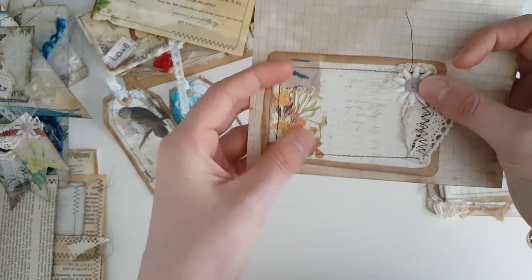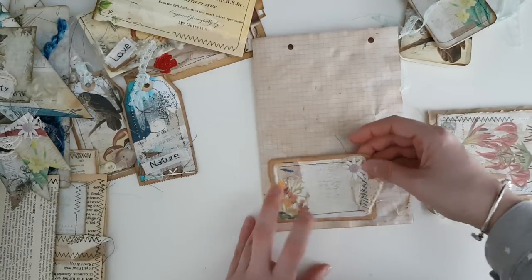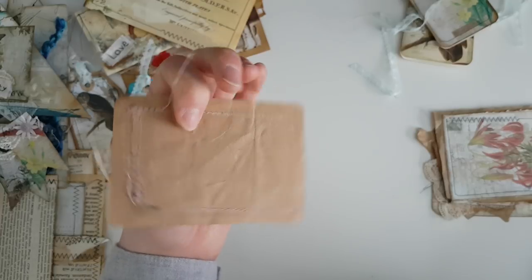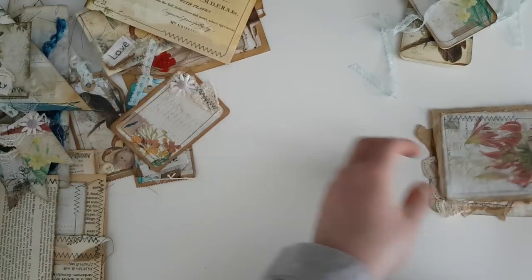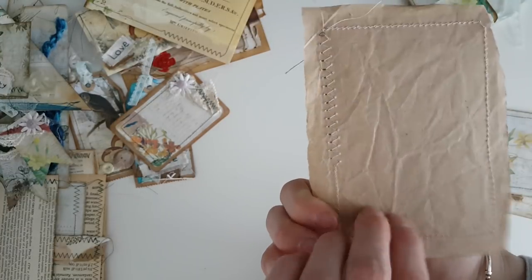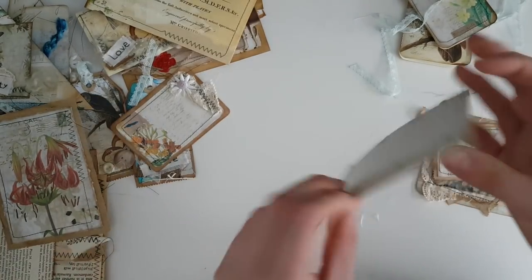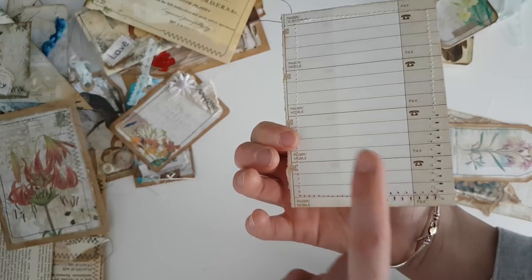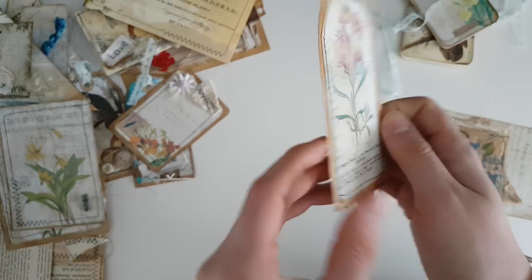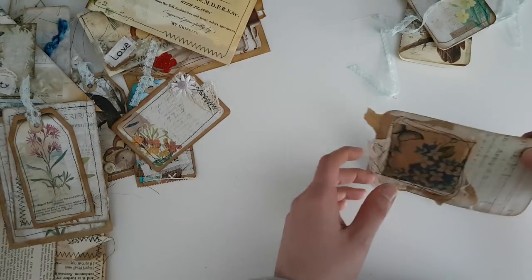I'll just attach it here and here and leave it open at the back — that might be quite a nice tuck spot. It's backed onto a brown paper bag — you know, like a carrier bag from Primark. Here's another journaling card backed onto packaging from a chip shop bag. Another journaling card backed onto an old phone book. I've left this tag simple because sometimes you don't want them too embellished — you've got to be able to tuck them somewhere.